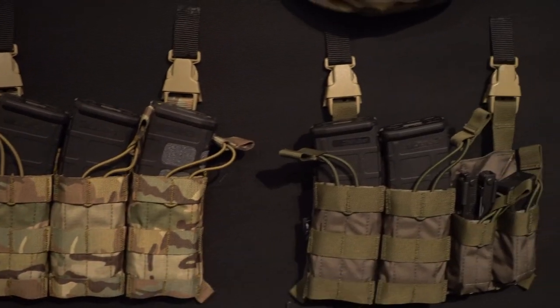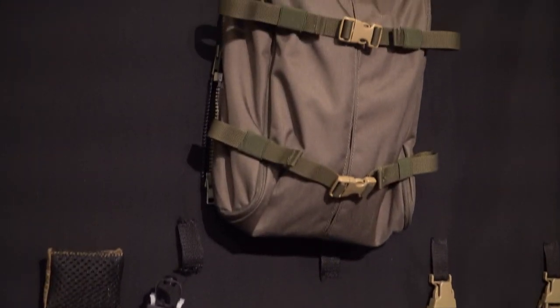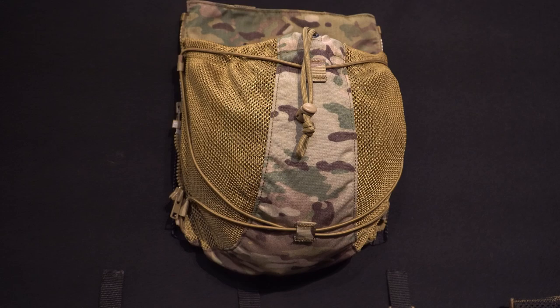We've got a multitude of different placards consisting of rifle as well as pistol interactions, and a different amount of panels that we can run on the back, from IFACs to general purpose as well as quick release systems.